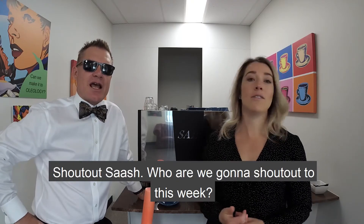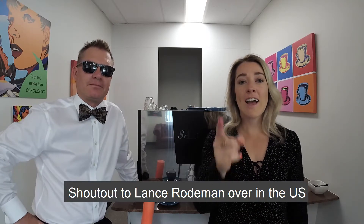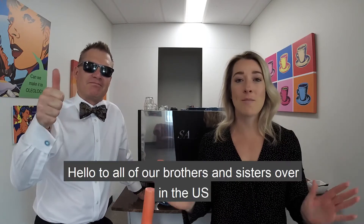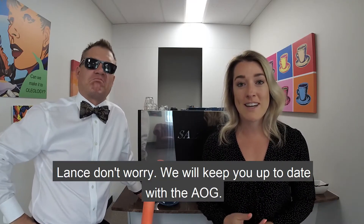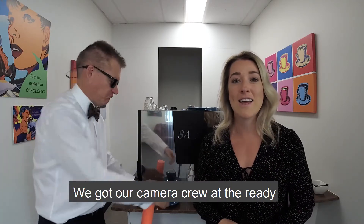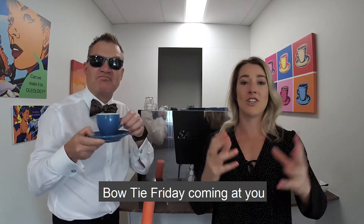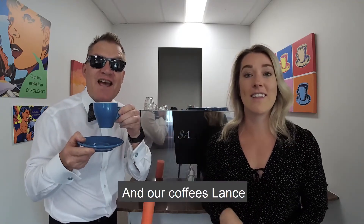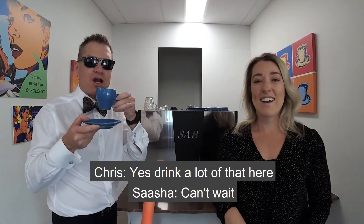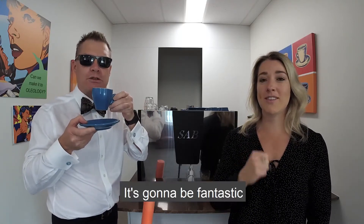Shout out, Sasha — we've got a shout out to Lance Rodman over in the US. Hello to all of our brothers and sisters over in the US. Hope you're doing fantastic. Lance, don't worry — we will keep you up to date with the AOG. We've got our camera crew at the ready. Bowtie Friday's coming at you. And our coffees, lads — got plenty of them. Can't wait. It's going to be fantastic.